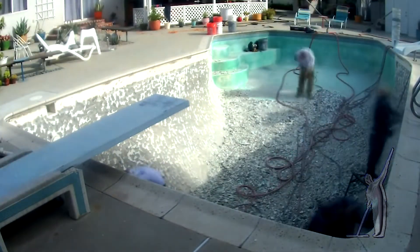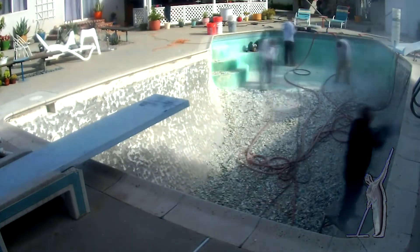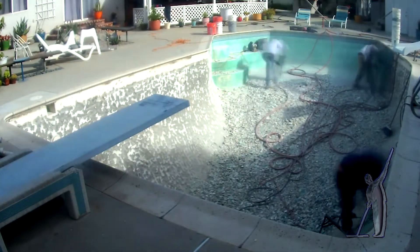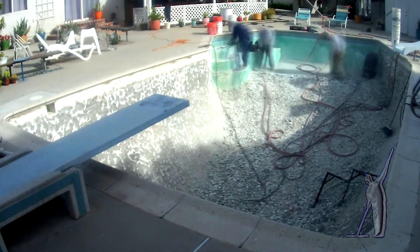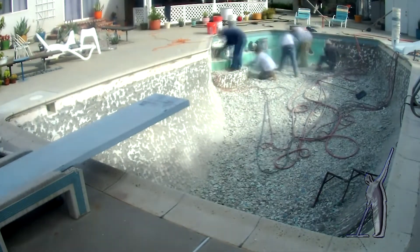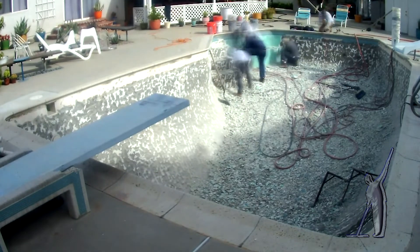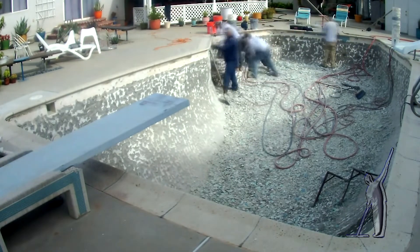The work that you're seeing here is considered phase one, or demolition. The pool is being stripped of its old plaster down to the gunite shell. Experienced demolition crews like this one can have a job like this completed in approximately three and a half hours.